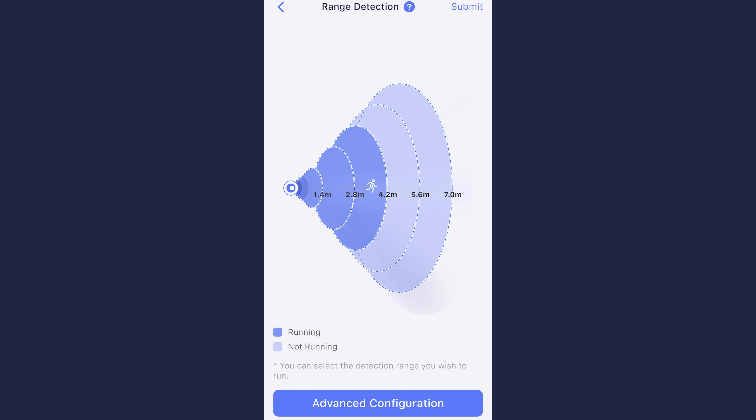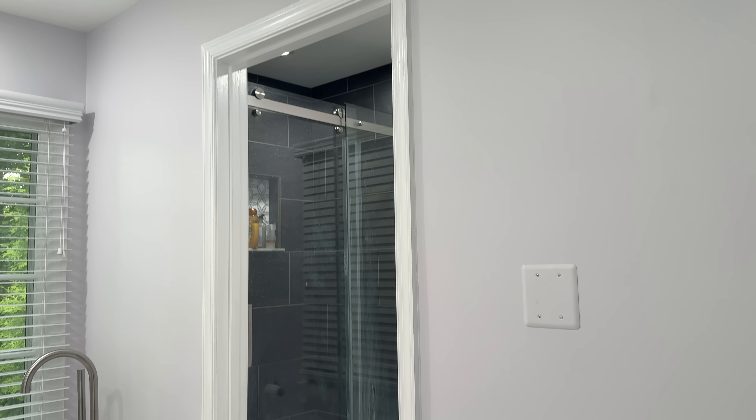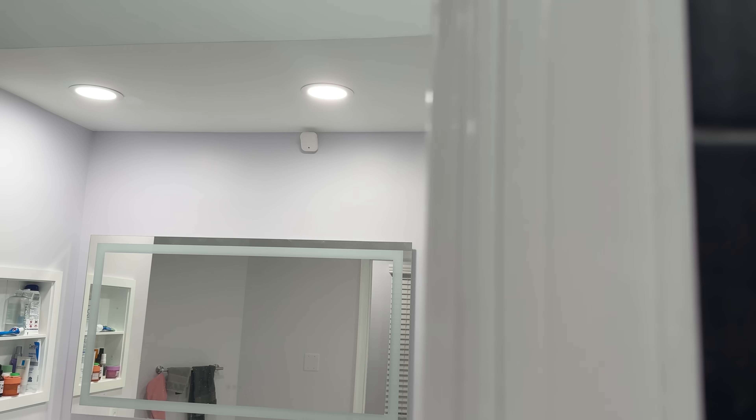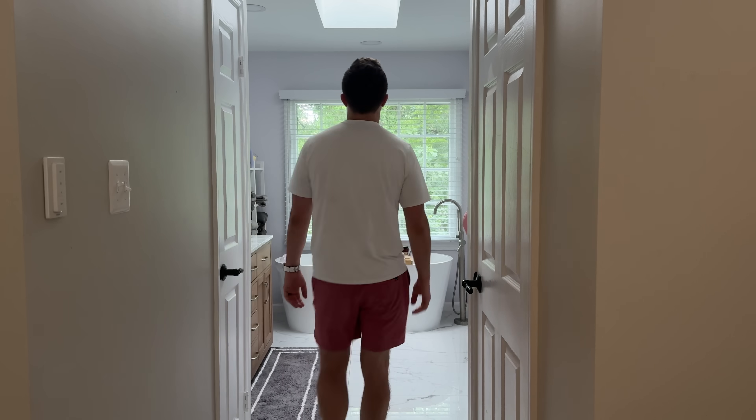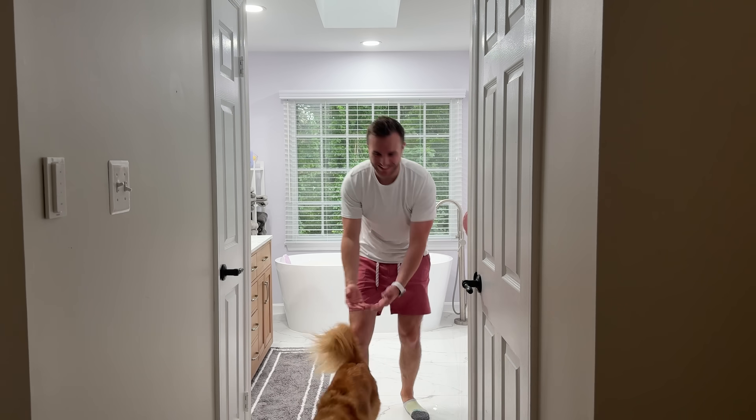I understand that some of this is likely due to interference, and a major point I want to raise here is that interference is not unique to this presence sensor — it's actually a pretty common pain point. But it's for this reason that this was a pretty hard device to get an accurate read on. There were some days where it worked exactly as expected, and then other days where I was waving my hand around to get the lights to turn back on.